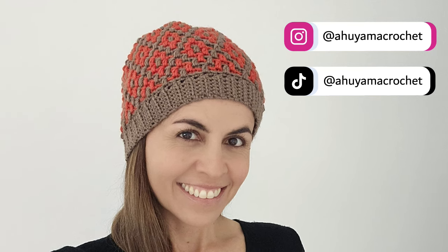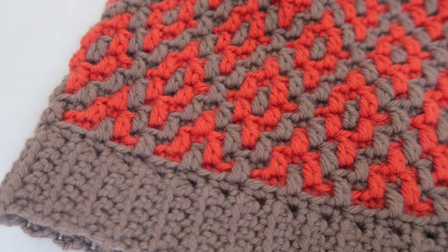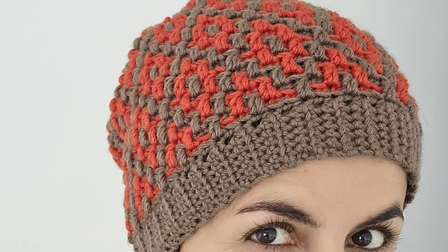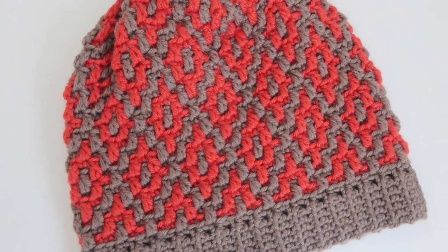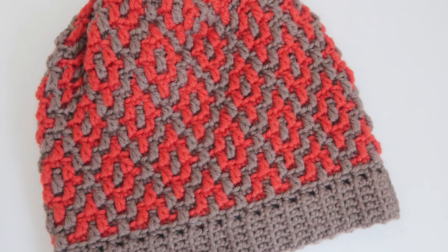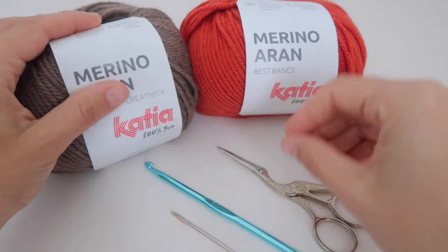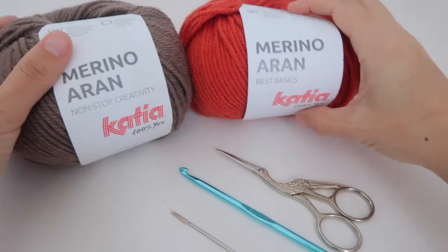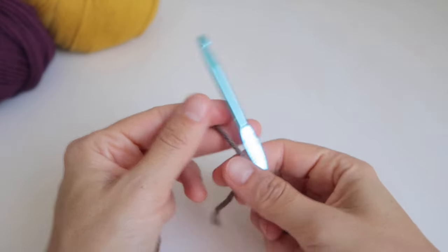Hi crochet lovers! I am Elena from Aujama Crochet and today we'll learn how to crochet this hat in a technique called mosaic crochet. It's a technique where we can make elaborate drawings, but it's very easy because we only need to know the two basic stitches of crochet: the single crochet and the double crochet. This hat can be made for any size, from babies to adults, with any material and color combination you want. We will need a medium thick yarn for a 4 to 5 millimeter hook — mine will be a 5 millimeter hook. We will also use scissors, a wool needle, and two colors: color A, which you'll use a little bit more, and color B. Let's start with color A.